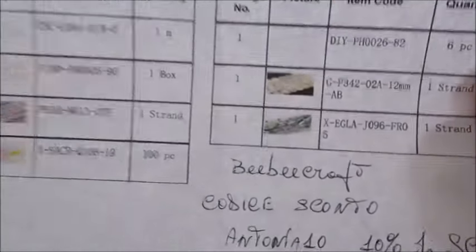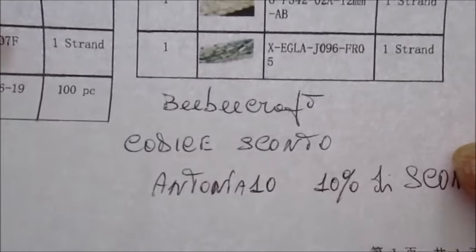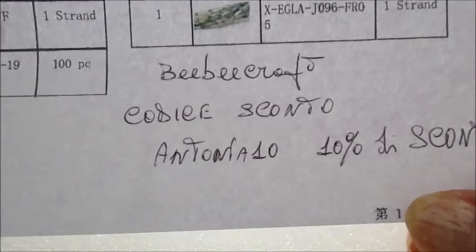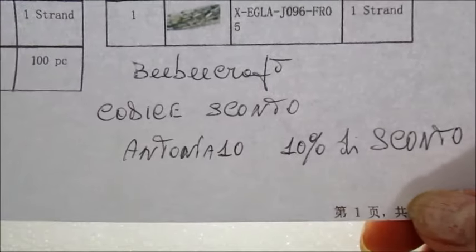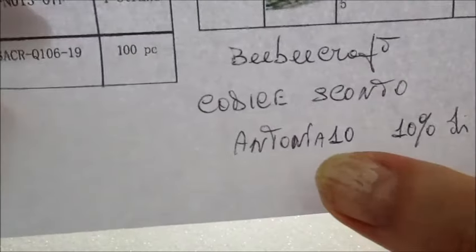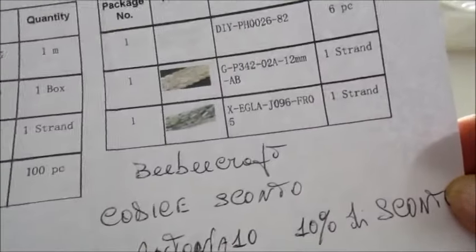Il pacchetto è arrivato con la nuova collaborazione che farò con la BBGraph. Voglio ricordarvi il codice sconto che è Antonia10: utilizzando questo codice avrete il 10% di sconto sull'importo del carrello.